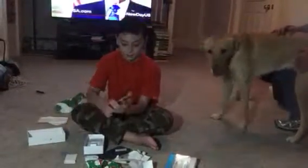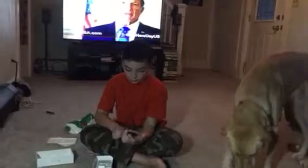Merry Christmas, Nathan. That's not how you turn it on, Nathan — it's on the side. You like the gold? Gold? Gold!